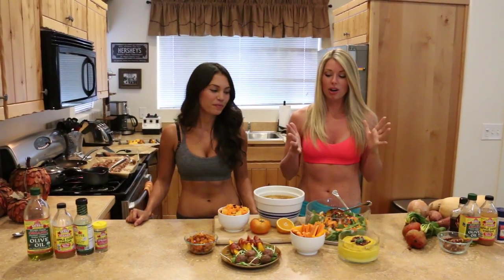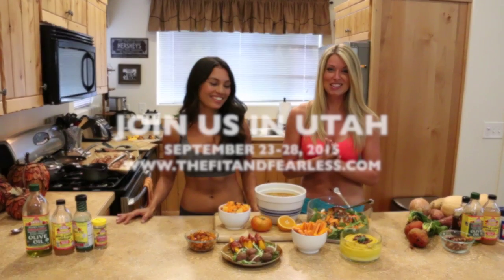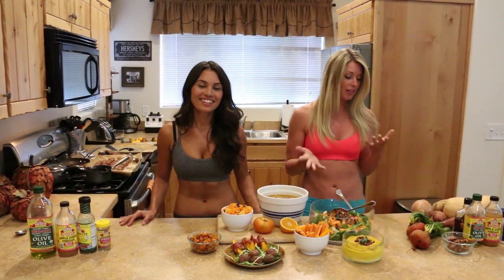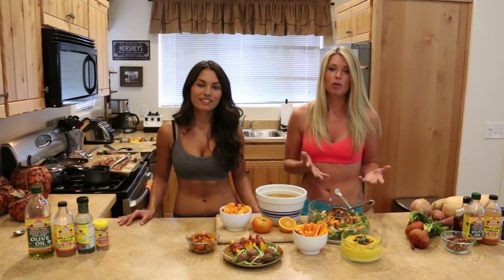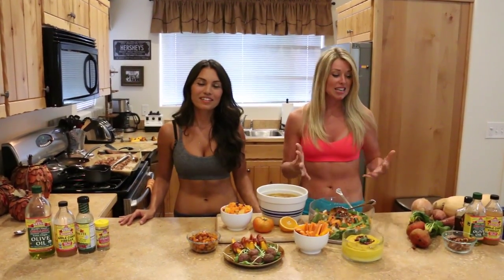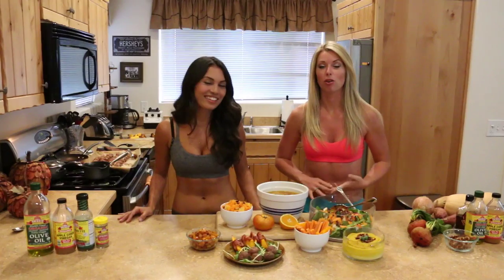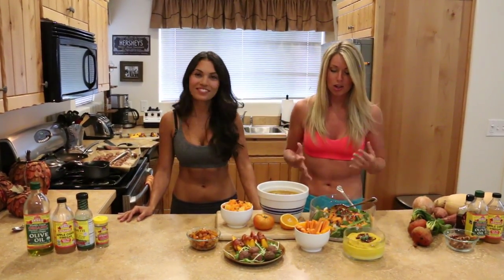We're going to feature all this amazing food from our retreat that's coming up September 23rd through the 28th. We thought, why not make some of it and show you what it looks like — and also show you some options you can do with orange foods. We eat with the seasons, we eat locally, and this is what's growing right now. This is pretty much the most nourishing, healthy food you can get if you're buying local, seasonal, organic — the whole farm-to-table concept.